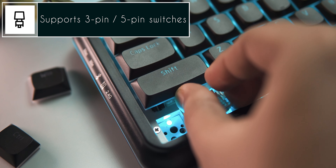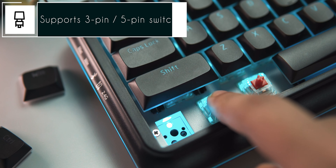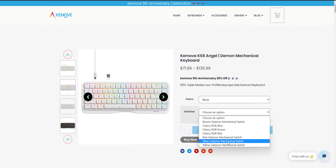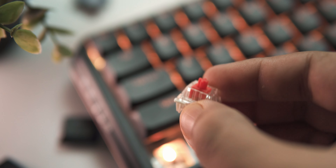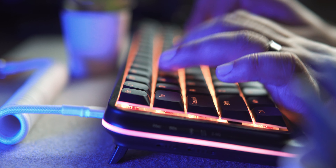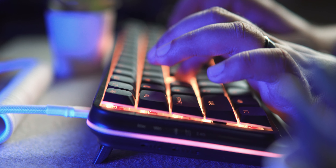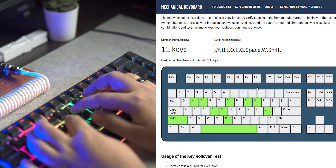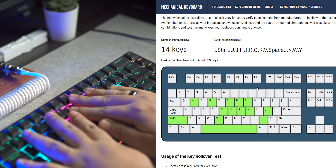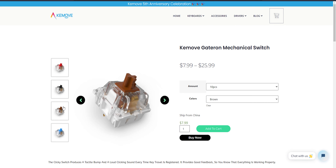The K68 is a fully hot-swappable mechanical keyboard and supports both 3-pin and 5-pin mechanical switches. From KeyMove's official website you can select between Cherry and Gateron switches. I personally got mine with Gateron Reds, which are linear and very silent. Typing on the K68 is pure bliss with the Gateron Reds. In terms of gaming, the keyboard does have N-key rollover, which is quite good; however, I would not recommend Red switches for gaming and would lean towards Gateron Browns or Cherry Browns instead.